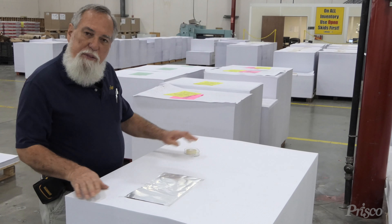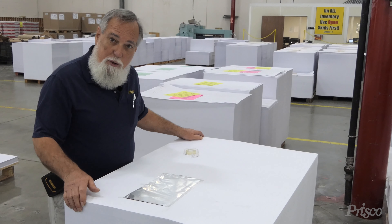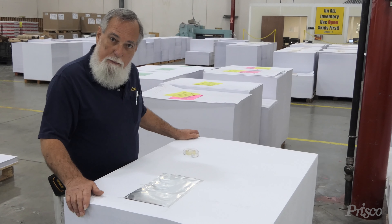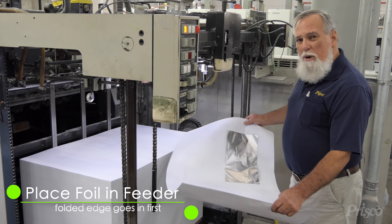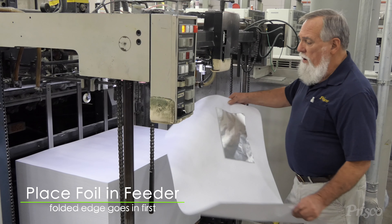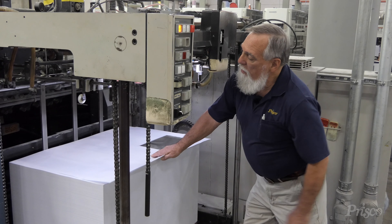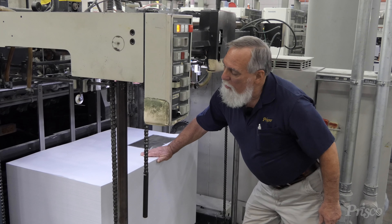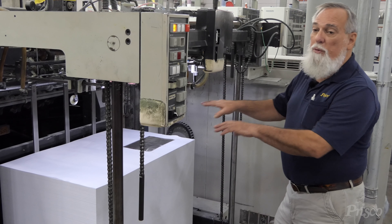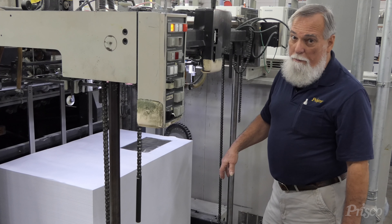Now we're going to put this sheet into the feeder. We're going to put about 20 clean sheets on top of it and coat this piece of foil. The sheet has the foil on it, and you want to be sure when you put it in there that the folded edge of the foil is going through the press on the lead edge. You don't want the open end to go through because it would then wrinkle up.